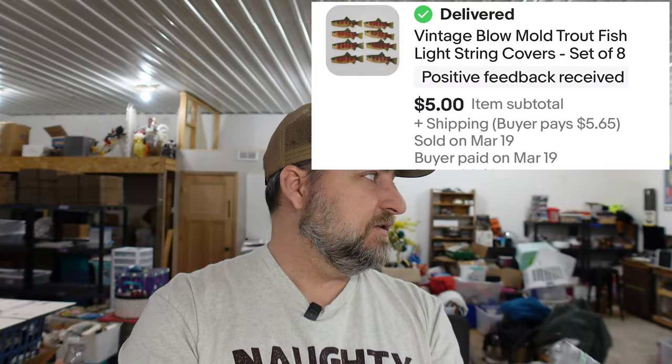Next up is some blow mold trout light covers we picked up at Goodwill, and there's a story behind these — this could be argued as tuition. We paid a dollar 75 for them and they should have sold for about $20. But someone sent out an offer of five dollars off instead of five percent off, and they sold almost immediately. So we sold them for $5 instead of $20.